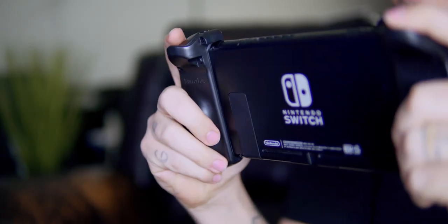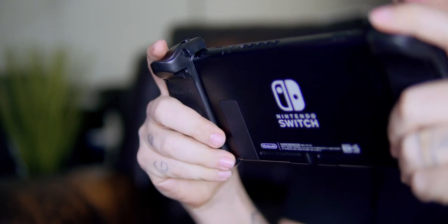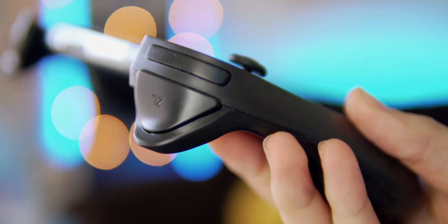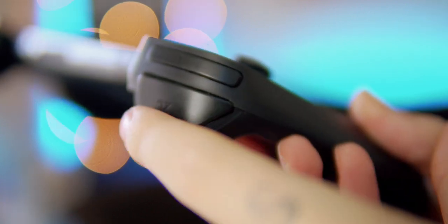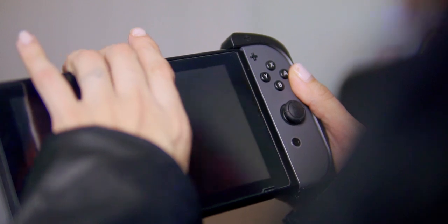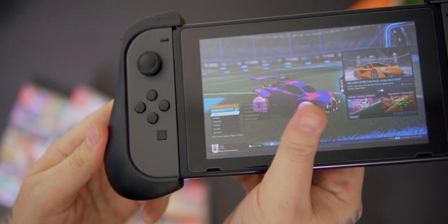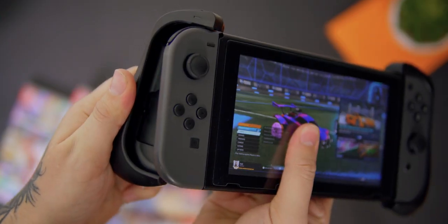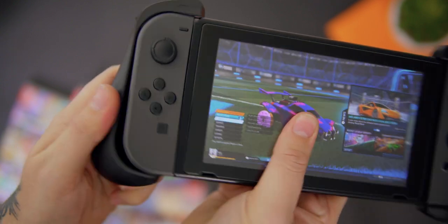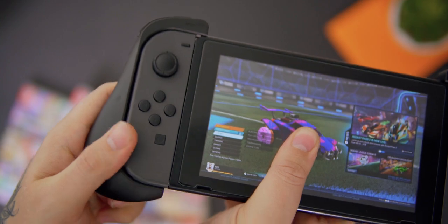There are even subtle grooves on the grips for your fingers to rest on. The triggers are also larger with these grips — just as responsive, but they do have the slightest bit of rattle to them. I really love the way Butterfox utilized the space here. Inside each grip is room for one game, which is perfect for anyone like me who buys physical copies. Putting on and removing these grips is fairly quick and easy, though they don't have any padding inside, so it's plastic on plastic which might scratch your Joy-Cons.